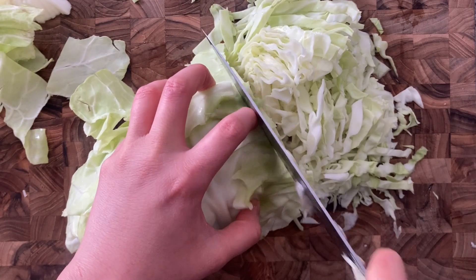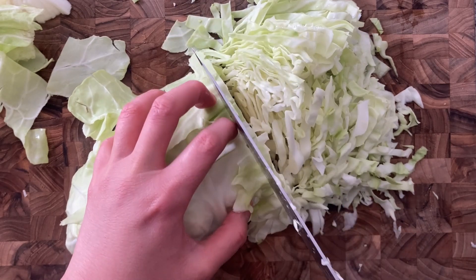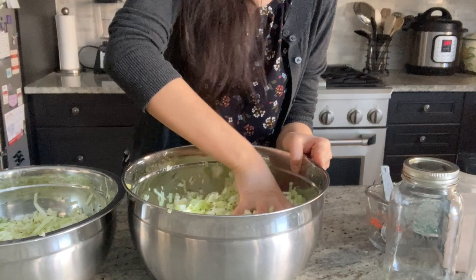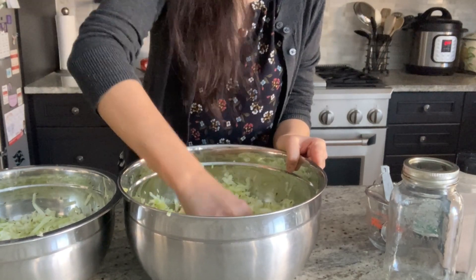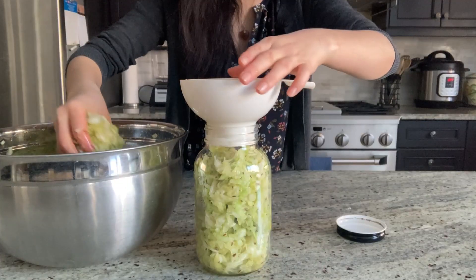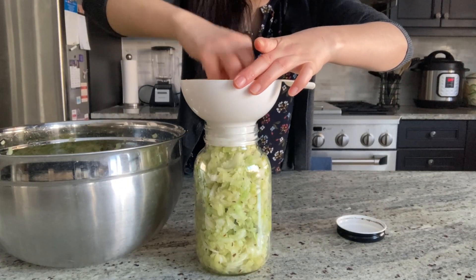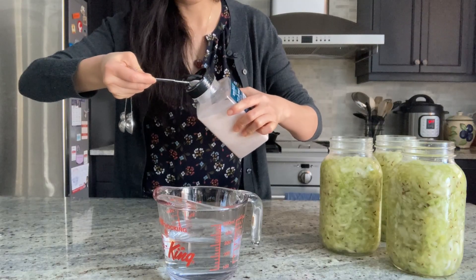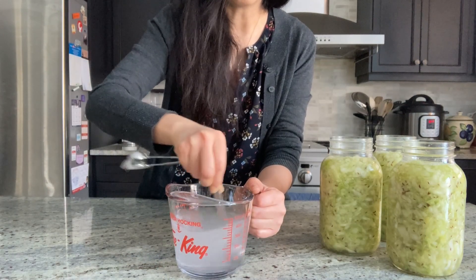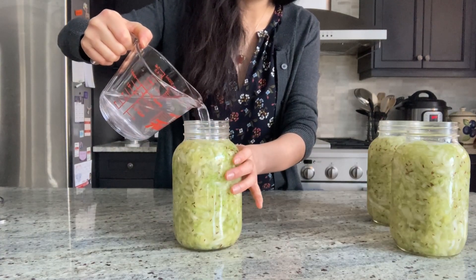While making self-brining ferments, where the vegetables release enough juice to cover themselves, we add salt directly into the vegetables instead of the water. My favorites are sauerkraut and fermented salsa. I use 1 tablespoon of salt for every 2 pounds of vegetables. And in rare cases, if your sauerkraut didn't release enough juice, you can top up with a 2% salt brine — that's 1 tablespoon of salt in every 4 cups of water.